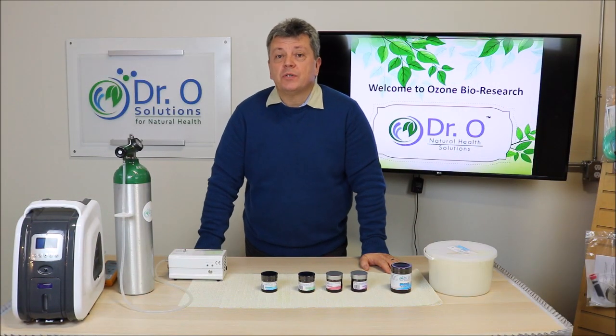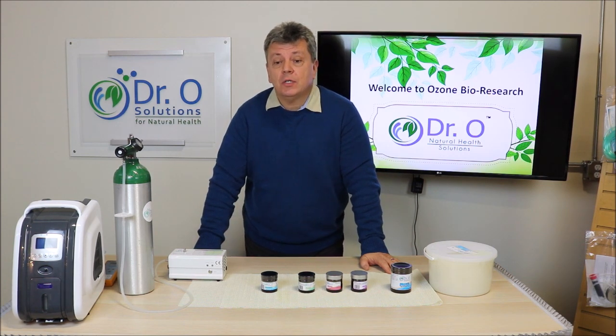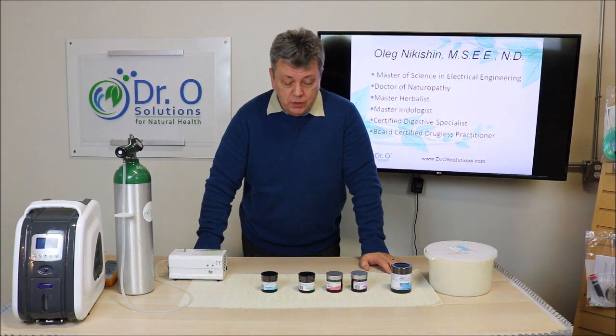Dear friends, customers and patients, my name is Oleg Nikishan and I am Doctor of Naturopathy and Master of Science. I would like to welcome you to Dr. O Solutions.